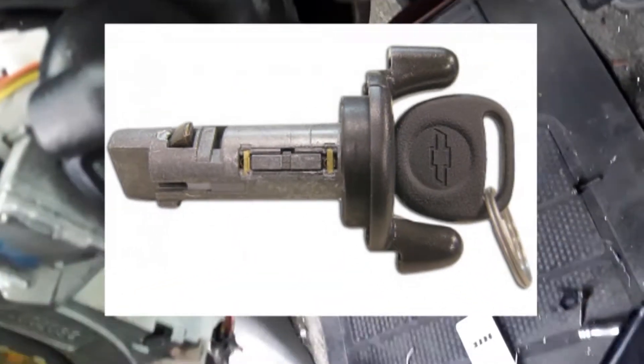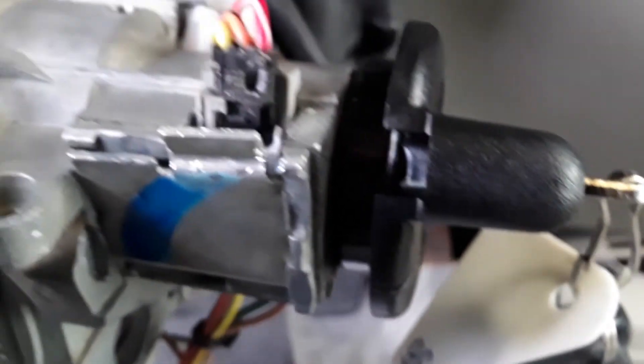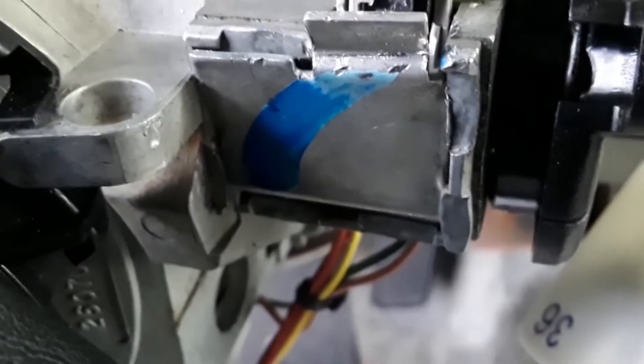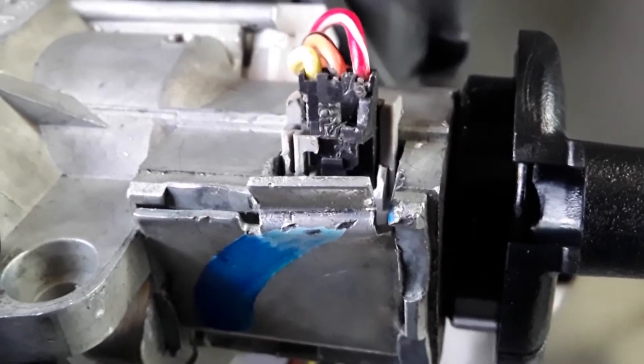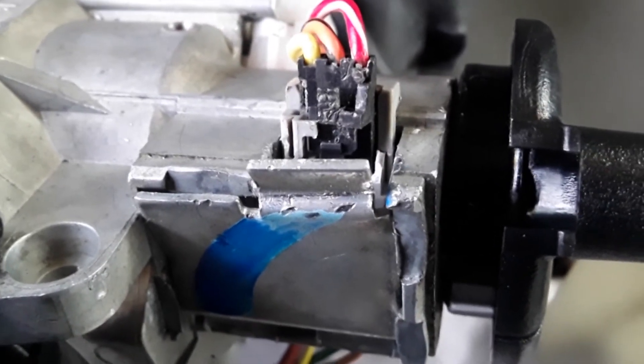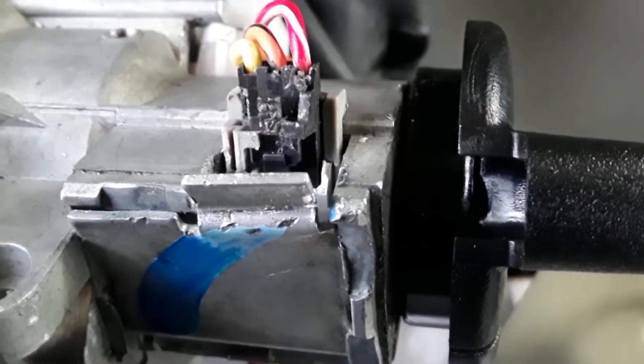Once we got a new cylinder in there we cranked it and it'll start. A vehicle has a PASSLOCK system, and what that means is it has two resistors right in that little plate there, tied into the PCM which is a computer. It measures a resistance — a hall resistance signal — and it builds a magnetic field as the ignition is being turned.